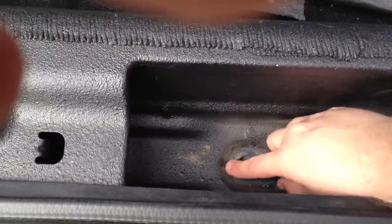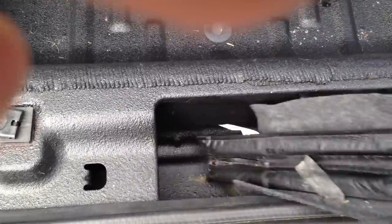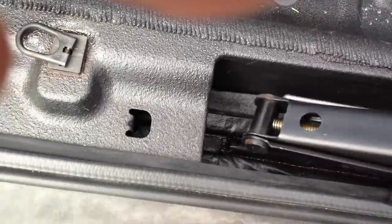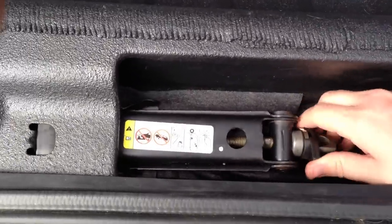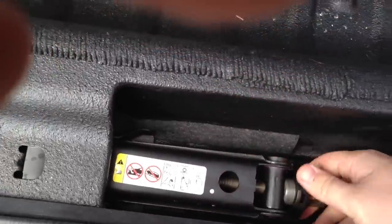You might almost want to kind of keep it half open if you're not doing wet stuff. And that's pretty much it. Whenever you put this back in, you just want to tighten it up so it's snug and won't rattle.